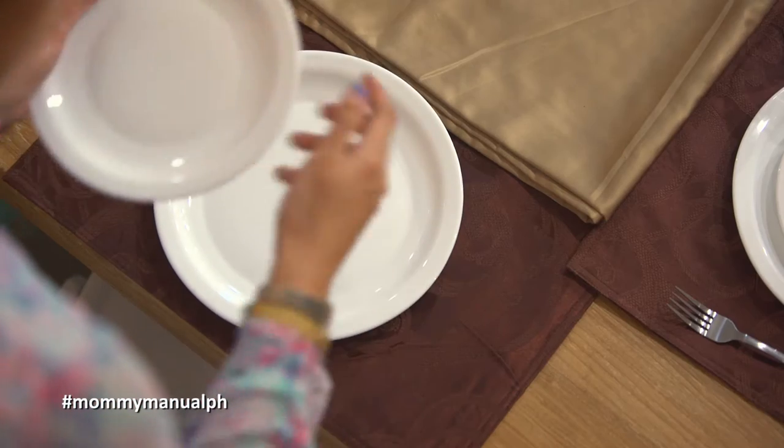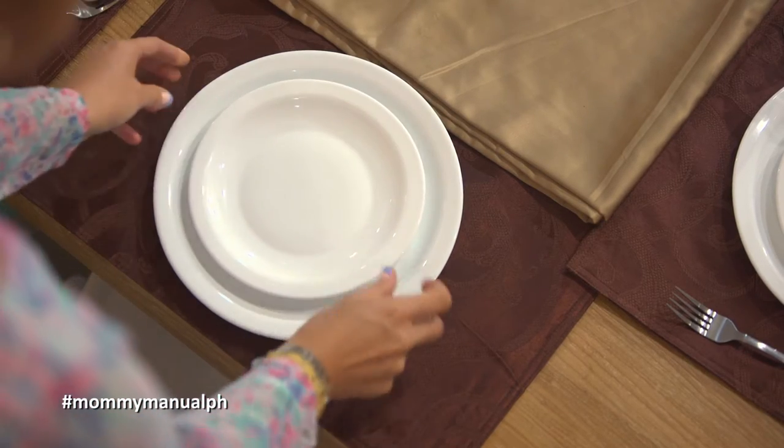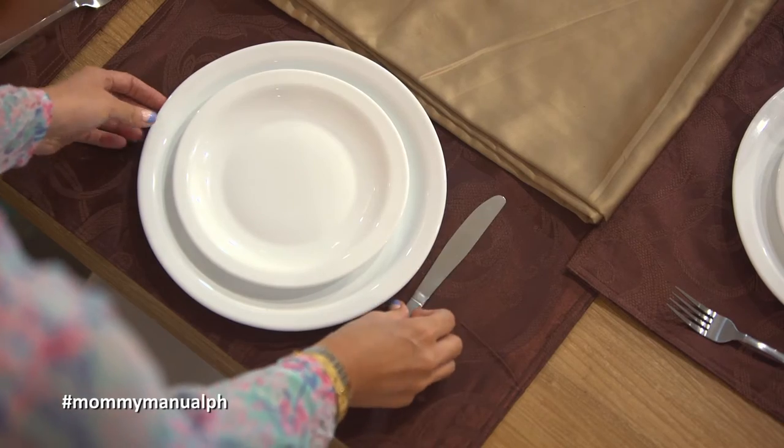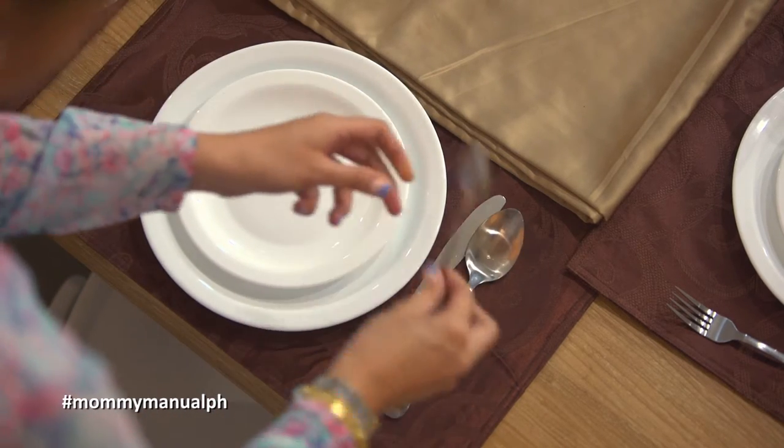Setting up a dinner placement can be confusing. Some moms don't really know the proper way to do so. I was one of them. All you have to remember is that the dinner plate goes in the middle. Smaller plates like salad plates or salad bowls go on top. The knife goes on the inner right side, and the spoons follow after the knife.